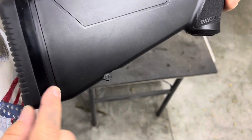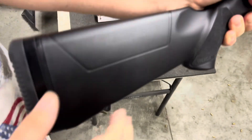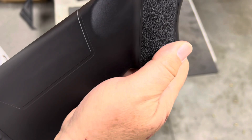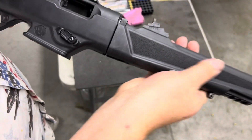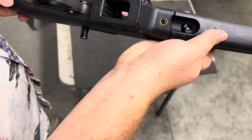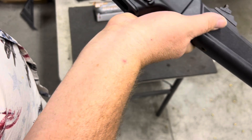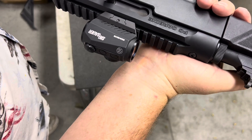This also comes with three half-inch spacers for the stock so you can adjust it however you like. It grips pretty nicely, palm swelled on both sides, and has a fine but effective texturing on it. Same as the forend. For takedown, you take these two screws out and you can remove the rear half of the receiver from the stock if you want.